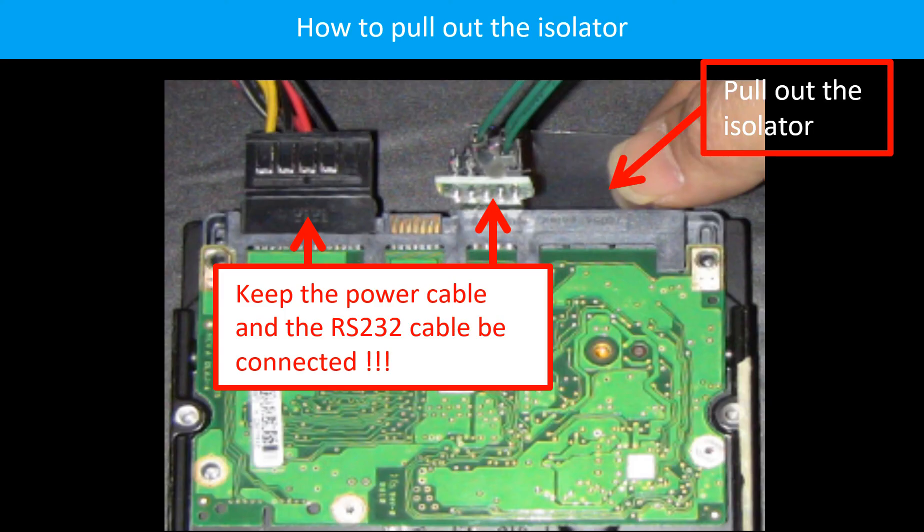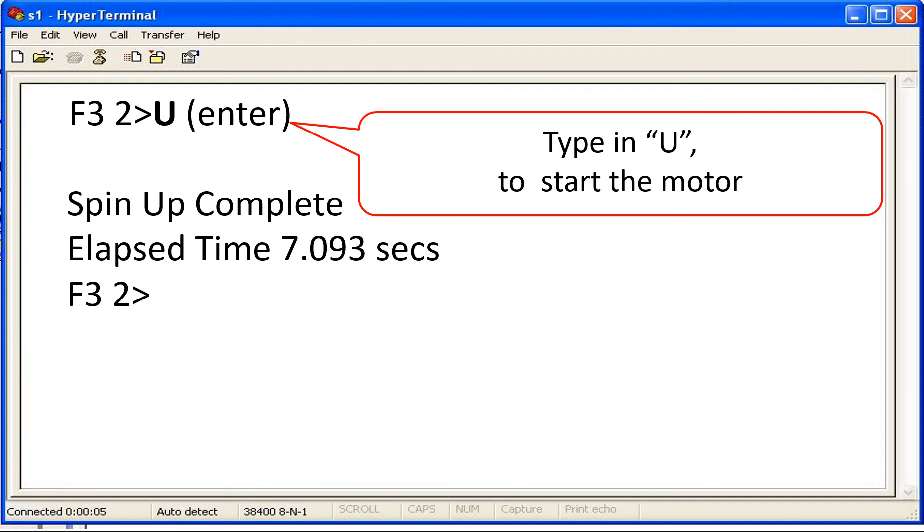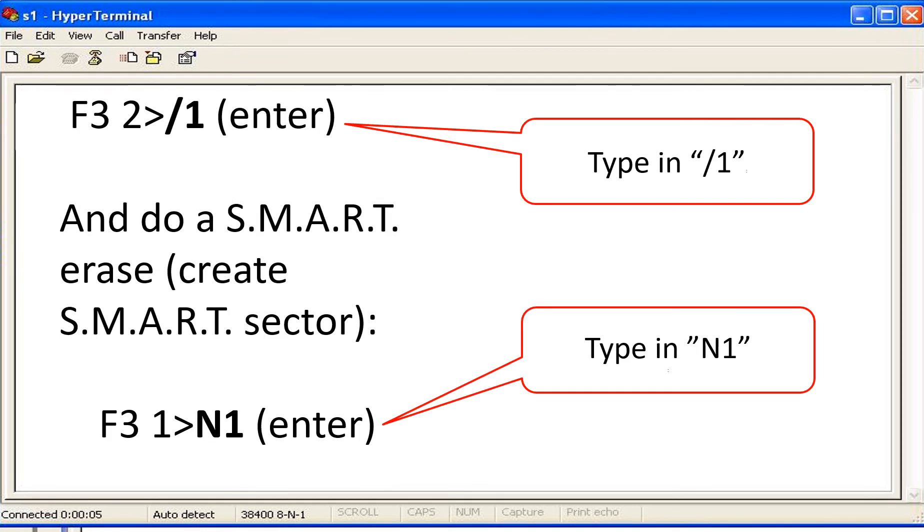This picture shows how to pull out the isolator. While pulling out the isolator, we must keep the power cable and the RS232 cable connected. After pulling out the isolator, screw in at least three screws to secure the board to the hard drive. In the hyperterminal software window, type in capital letter U and Enter. Type in backslash 1 and Enter. Type in capital letter N, 1, and Enter.